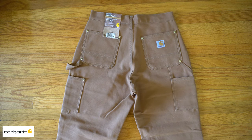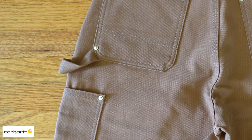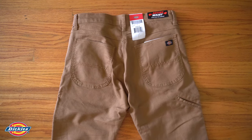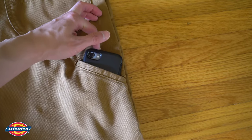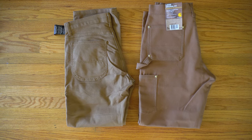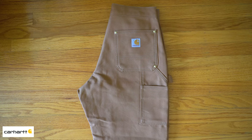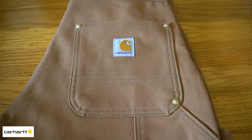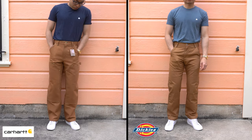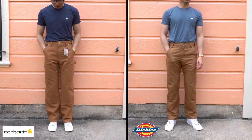The Carhartt has more of a carpenter-style design, with two pockets on the left side and one extra on the right — bringing the total to five pockets plus a hammer loop on the left leg. On the Dickies pair you'll see the standard two butt pockets and an extra slant pocket on the right leg made to carry your phone. In terms of functionality and durability, the clear winner is Carhartt, due to the extra pockets, rivets, and nine-inch longer double knee coverage.